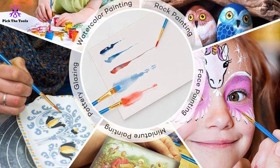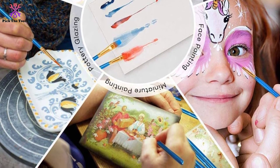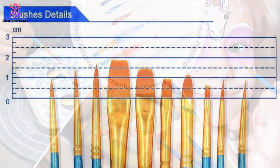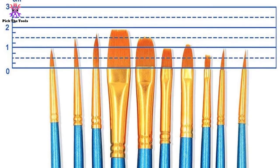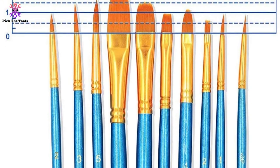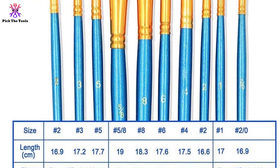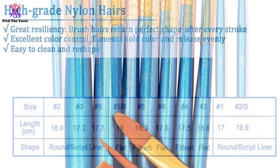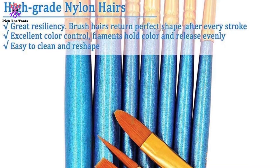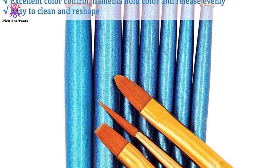Nothing matters like creating unique art on walls, furniture, and more. A variety of shapes such as pointed round, angular, liner, rigger, filbert, and flat are available for your touch-up projects — for example, Warhammer 40K and D&D miniatures. Also, the set is compatible with skin arts with its durable anti-shedding bristles. It matches well in areas where larger brushes may not. Each brush includes a nickel-plated aluminum ferrule to reduce hand fatigue.